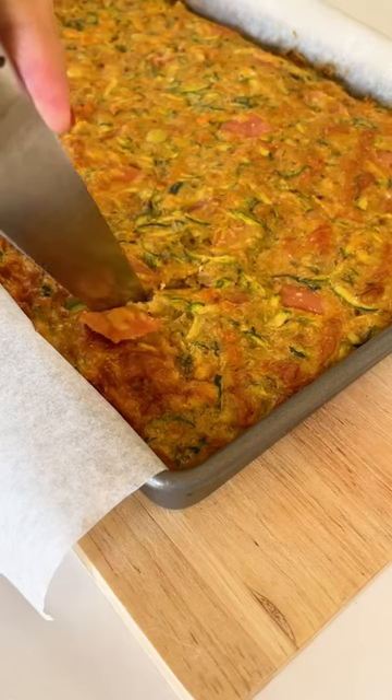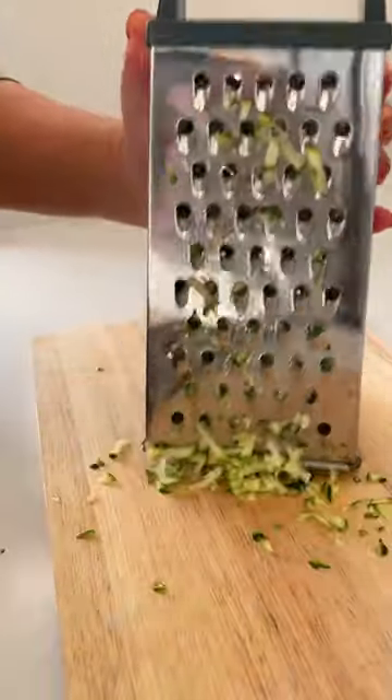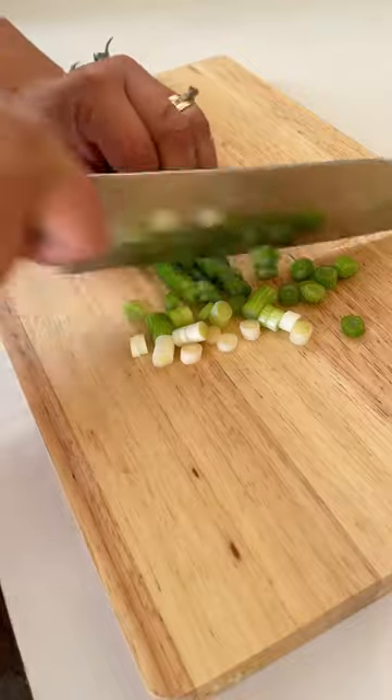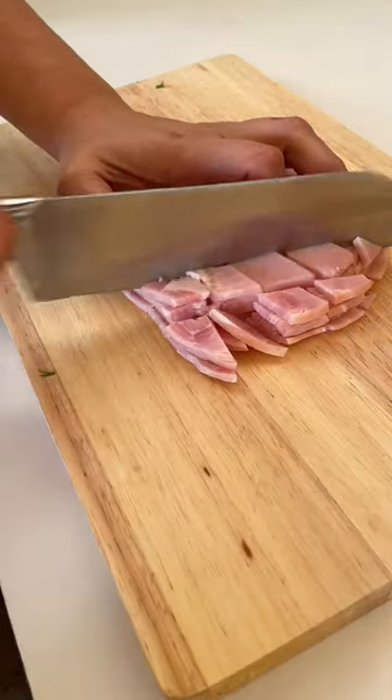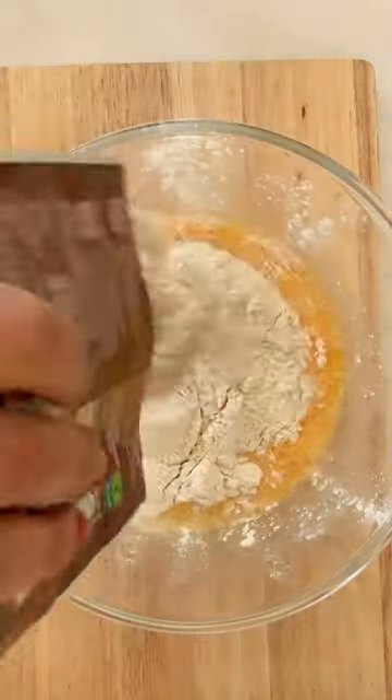For a ridiculously easy lunch or light dinner, you need to make our zucchini slice. But this isn't any ordinary zucchini slice — we've given ours a French onion twist. Like any good slice, you simply have to prepare all your ingredients, combine in a bowl, and bake.